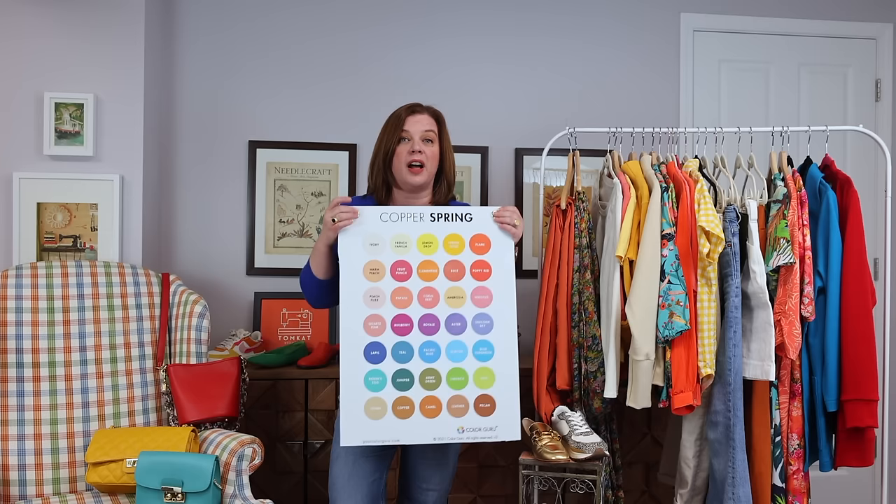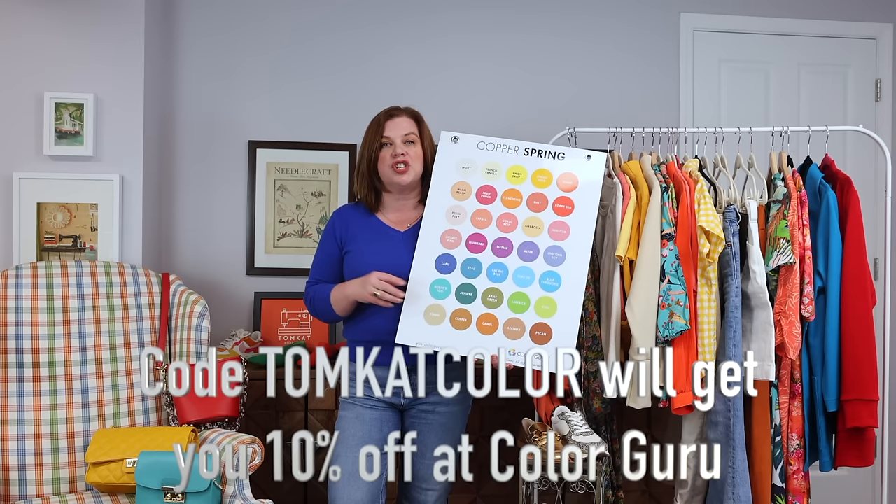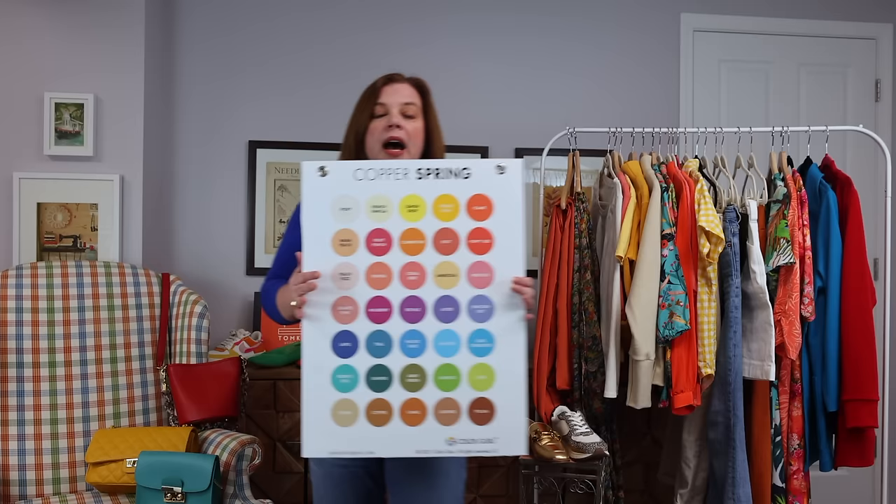If you are interested in having your colors done virtually by Color Guru, I do have a code — it's "Tomcat" — which gets you 10% off any of their packages, and I've been very pleased. You don't get your color card this big; Jenny had this digital one blown up and printed for us so I could have a visual aid here, but you do get handy ones that fit in your purse.